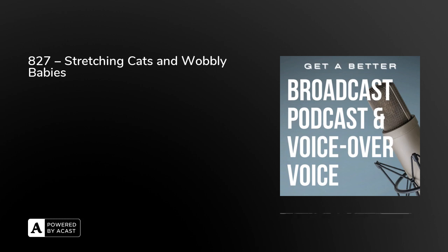There you go — today's three exercises in today's episode of Get a Better Broadcast, Podcast and Voice Over Voice. I've mentioned before that a lot of these exercises are taken from things like Pilates, the Alexander Technique — I put a link in the show notes to the Alexander Technique a few days ago — and also yoga. Tomorrow, one episode only, we're going to be looking at the link between yoga and your voice. From London, I'm Peter Stewart.